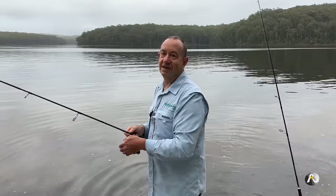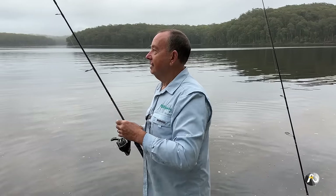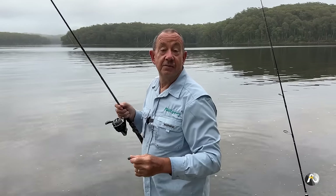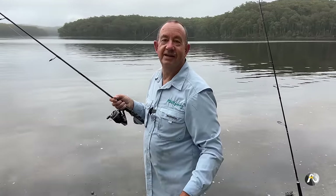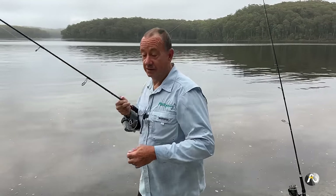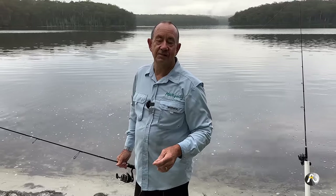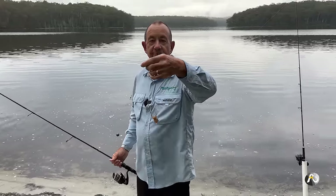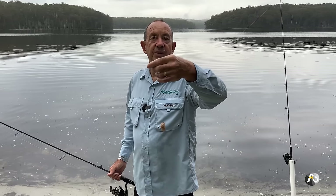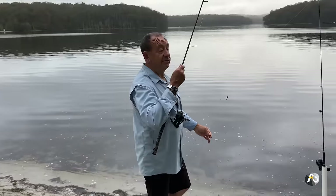Everything's working — everything's catching fish. The peeled prawns, the nippers, and the pilchards are all working. It's a very pleasant way to spend some time — it's just a matter of waiting and being patient. You certainly do catch lots of good quality large fish in amongst the little ones. When you buy a packet of prawns and they're all small, I've actually put two prawns on — you can double up if the prawns are small and it's all good.